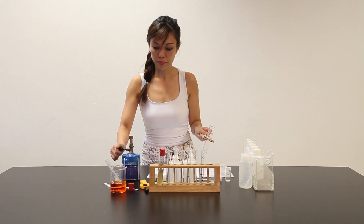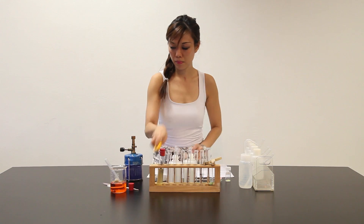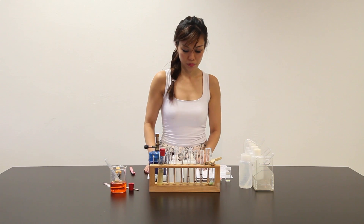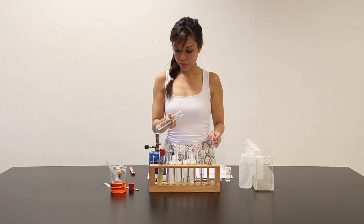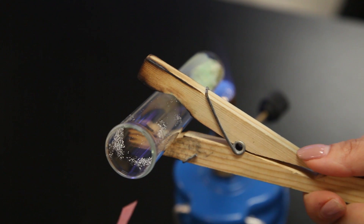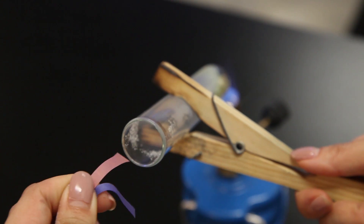Turn on the Bunsen burner. As we heat, we can see that the solid cube has melted — white fumes observed.